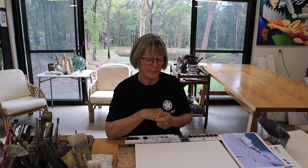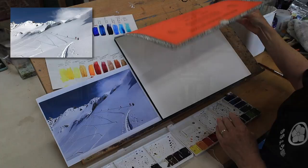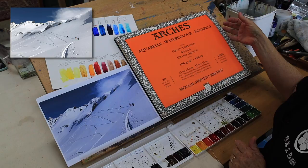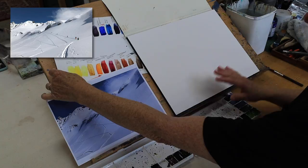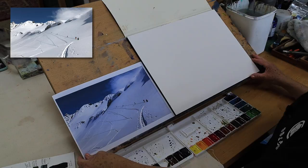Just to let you know, I'm using Arches rough paper and it's very forgiving. It's pretty easy to use, though it's very expensive. If you've only got cheaper watercolor paper, don't worry — use it. I've done many videos on cheaper paper and you can still get a lovely painting.